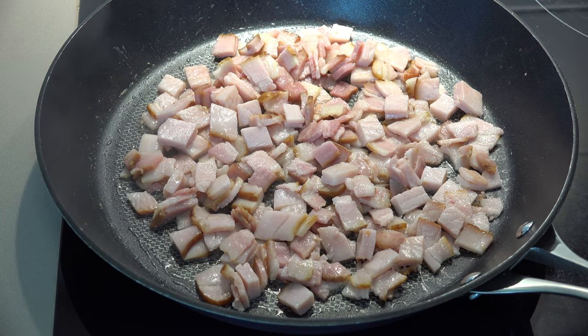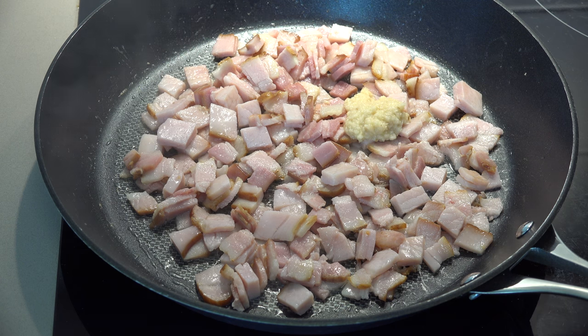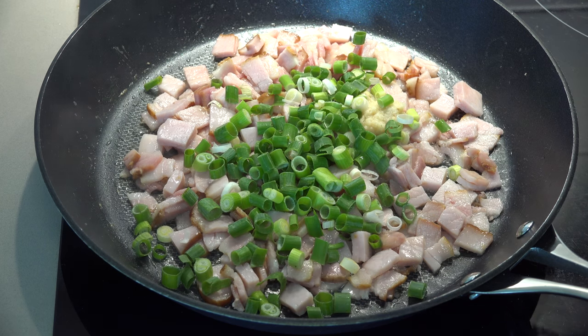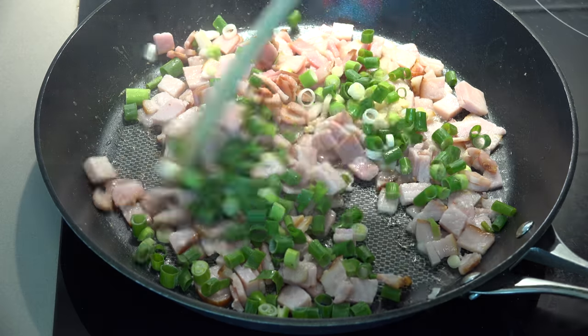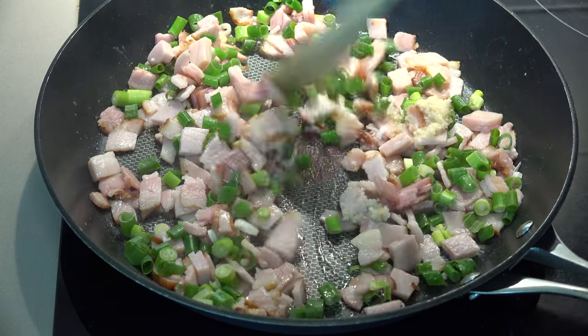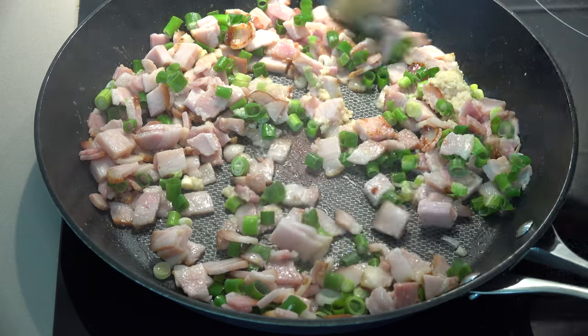To add a bit of extra flavour, I'm putting in a teaspoon of minced garlic — about one clove roughly — and two chopped up spring onions. We're just going to give these a stir for about two to three minutes, just until it gets a bit fragrant.